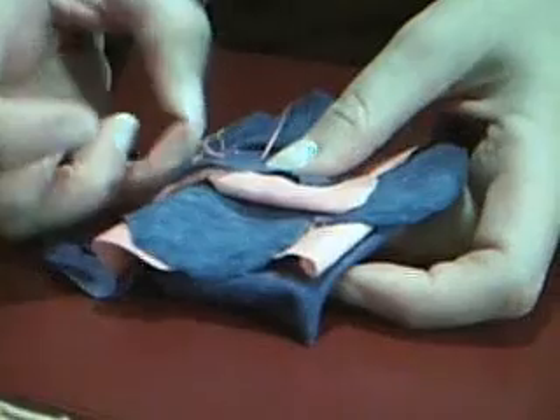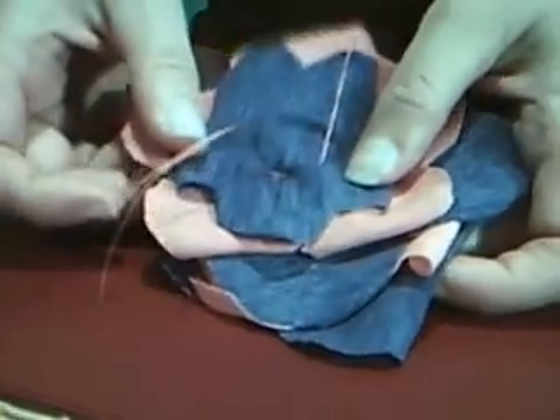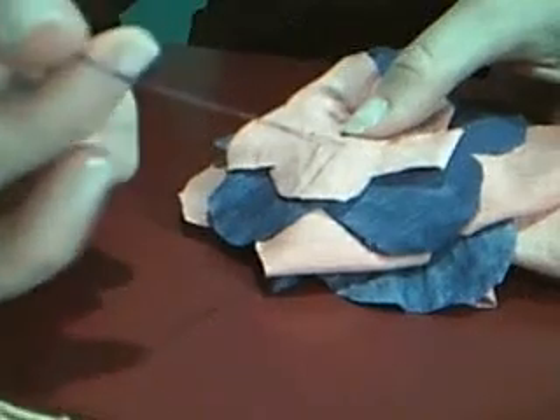You'll most likely have about four or five stitches. Just make sure that the thread is nicely pulled through. I'm going to put this to the side because we have one that's finished. And again, you're going to have these long tails — now why is that?